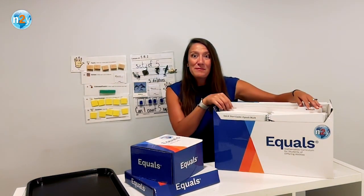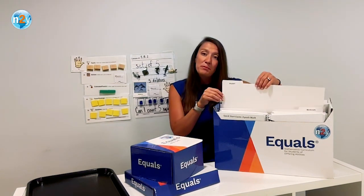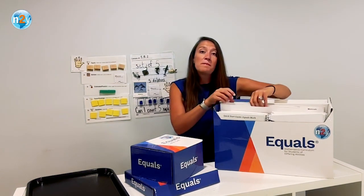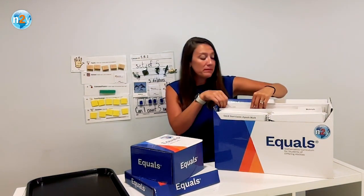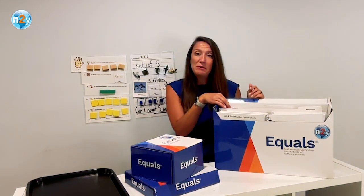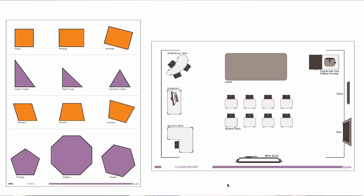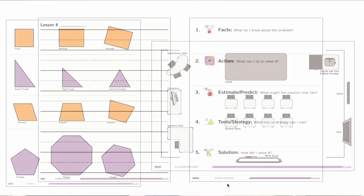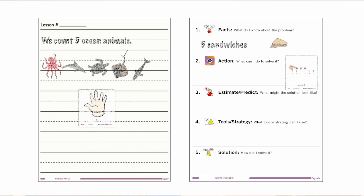Moving toward the back of the box, you will notice two tabs labeled Workmats and the second Posters. All of the pre-printed workmats are stored and organized behind the workmat label. All of the content and theme posters are organized behind the poster label. Taking a look at our content posters now — there are nine content posters within your kit. Content posters provide visual aids during lessons to support math concept understanding, as well as generalization of skills.